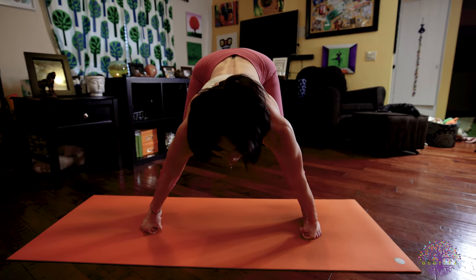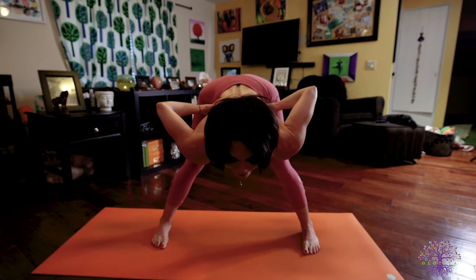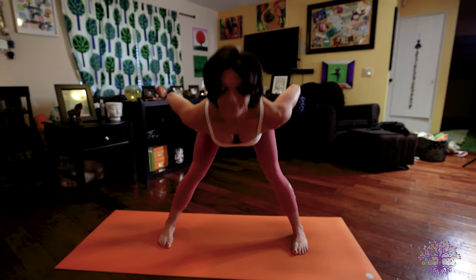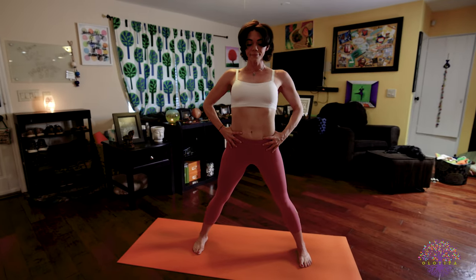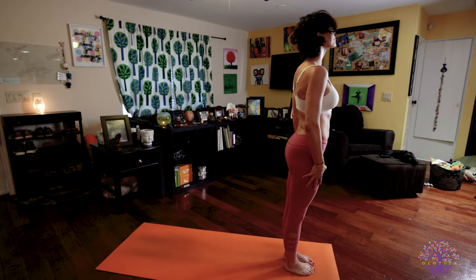Inhale, lengthen your spine, look forward. Exhale, hands to your hips. Inhale, body rises, stand up tall. Exhale, return back to Samastitihi. Great job.